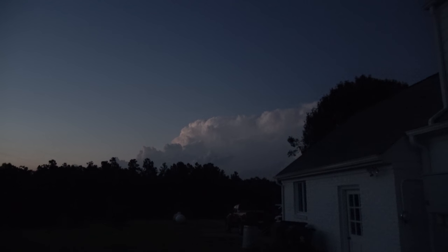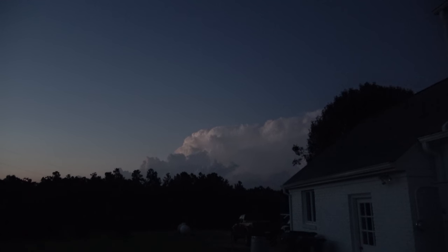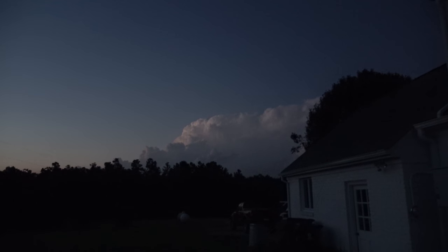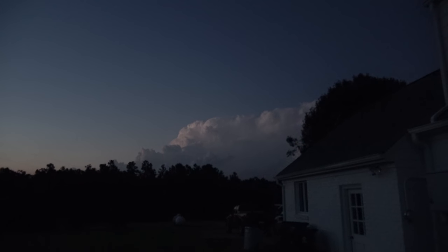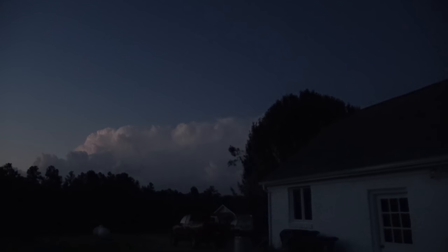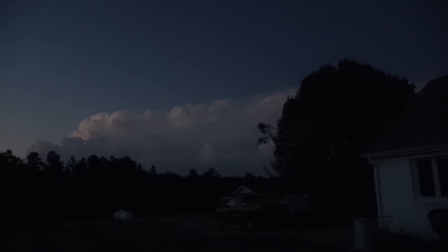My wife pointed out a really cool weather phenomenon outside with lightning. I'm walking barefoot through a dog-poopy yard for this — but this is incredible. I've never seen this.